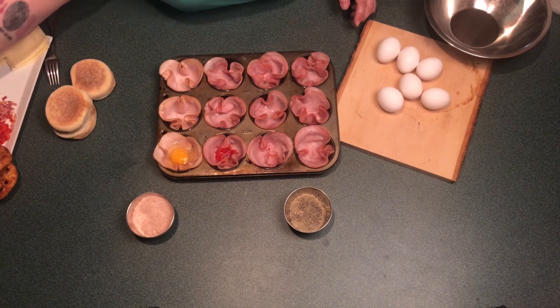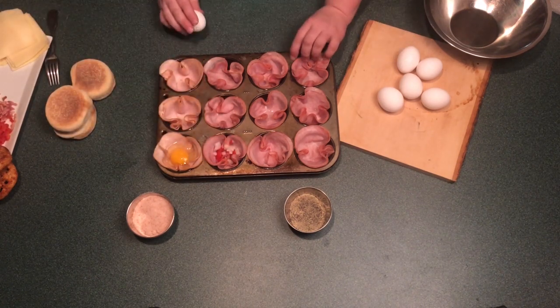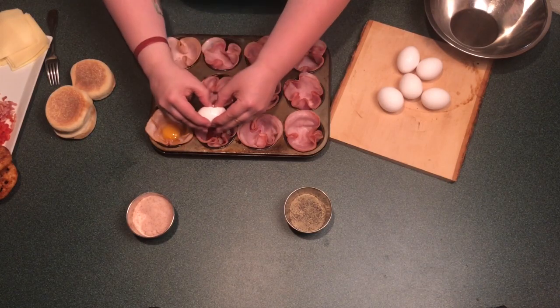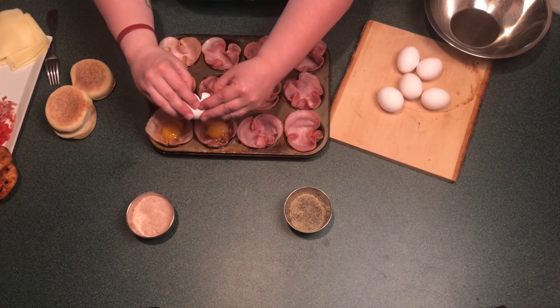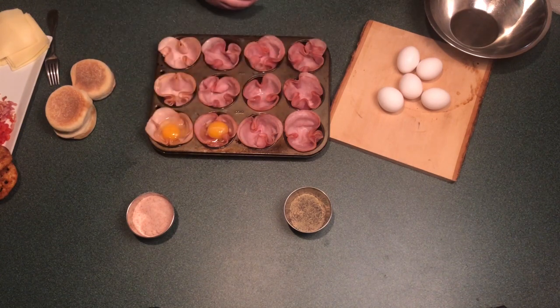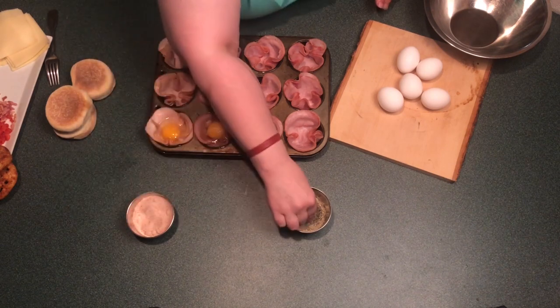If your family has favorite toppings that they enjoy on their omelets, dice it up thin and add to the prepared cup before you add in your egg. Once you have your eggs broken into the cup, make sure to season well with salt and pepper or any of your favorite herb toppings.